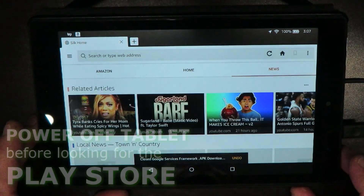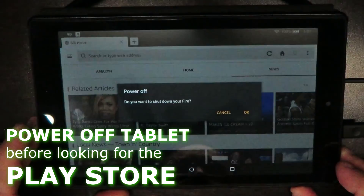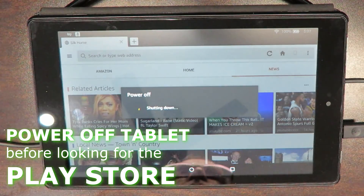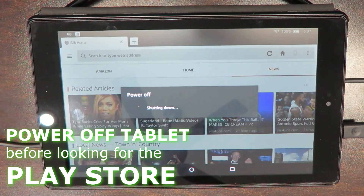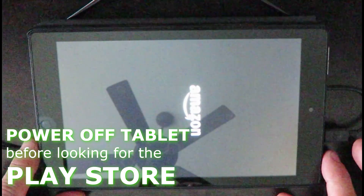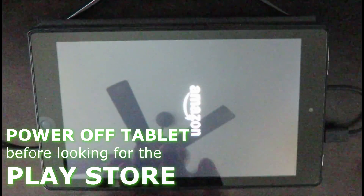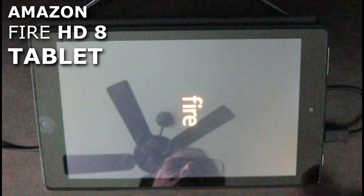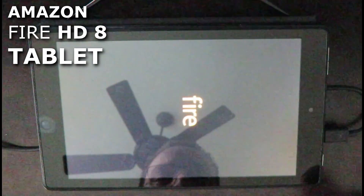We're going to reboot our tablet now. I'm going to hold the power button and press OK to power off. We're turning it back on — hit the power button. We've completely shut it off and we're firing it back up, our Fire HD 8-inch tablet from Amazon.